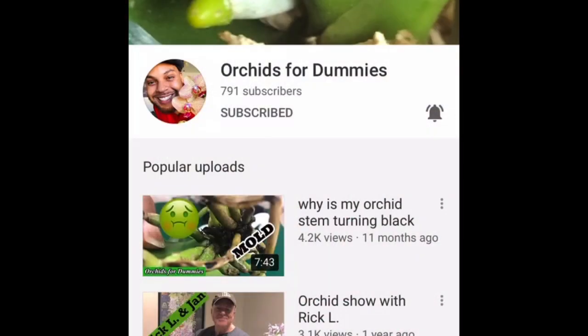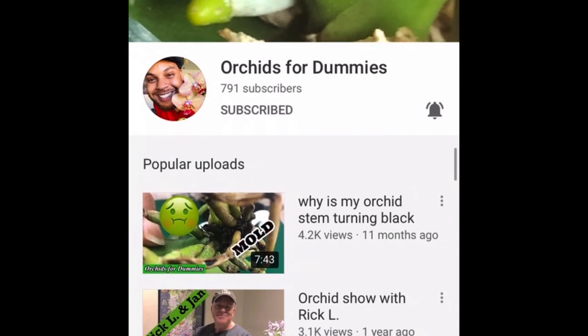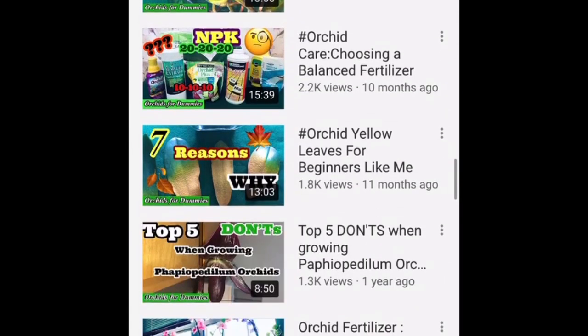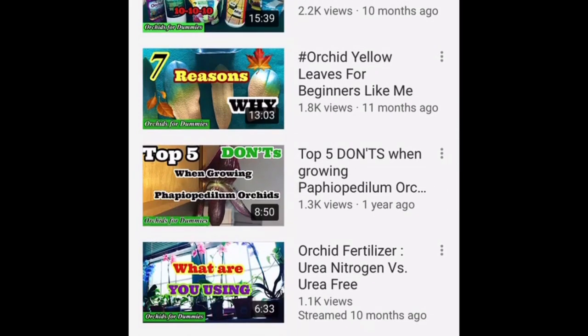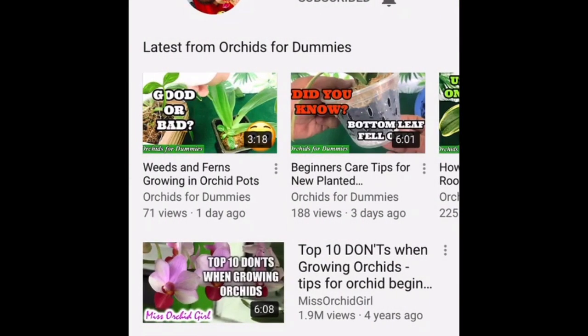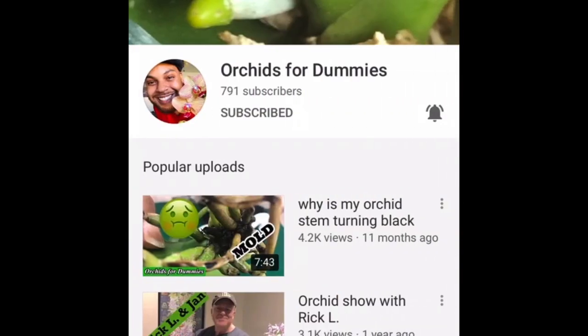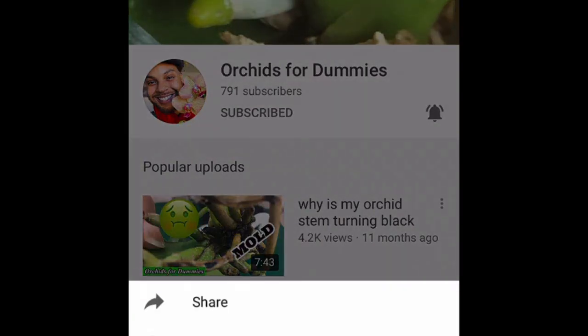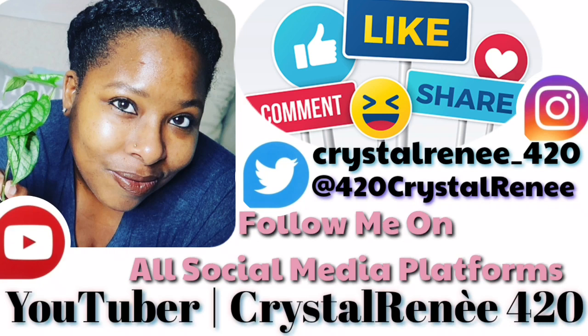Now before I get out of here, I'd like to give a shout out to my pal Daryl. He has a channel over on YouTube called Orchids for Dummies — you might want to check it out. He gives you a lot of knowledge and a lot of advice on your orchids at home. So if you'd like to check that out, go over to his channel and tell them Crystal sent you. And thanks, Daryl, for always being one of my notification buddies. Don't forget to follow me on all my social media platforms. And until next time, happy growing.